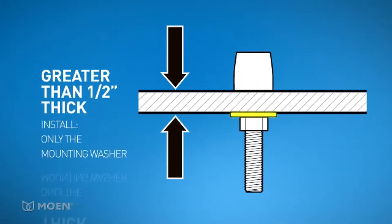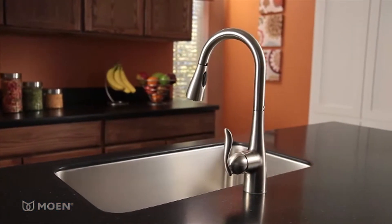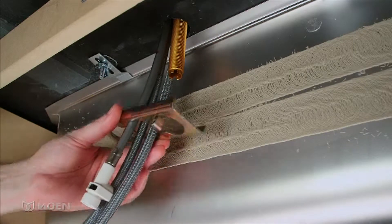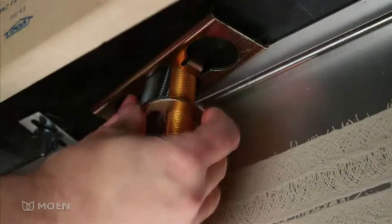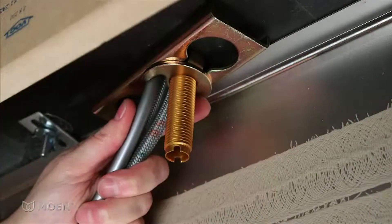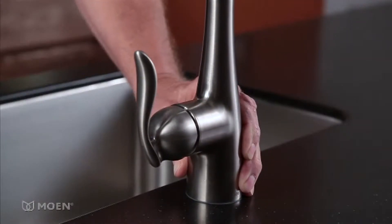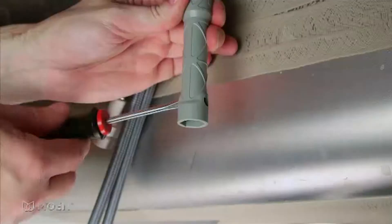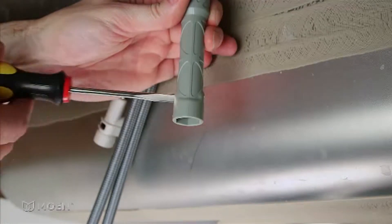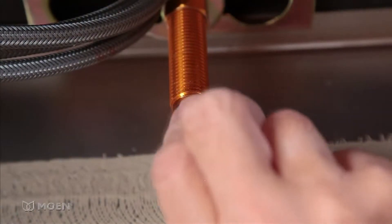If it's greater than a half inch, only install the mounting washer. In this video, we're demonstrating a thin installation. Underneath your countertop or sink, slide the support bracket over the hoses and faucet shank. Then slide the mounting washer onto the faucet shank, making sure the hoses are in the curve of the washer. Thread the mounting nut onto the faucet shank with your fingers. Make sure the faucet is positioned properly, then tighten the mounting nut with the provided installation tool. Inserting a screwdriver at the end of the tool makes tightening easier. Notice the rough edges on the faucet shank — thread the hose guide nut on the end to protect the pull-down hose from rubbing against the edges.